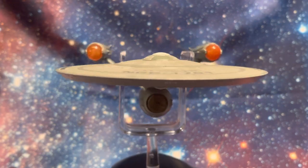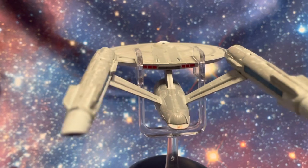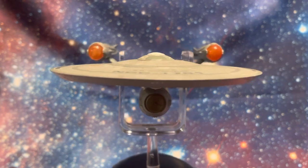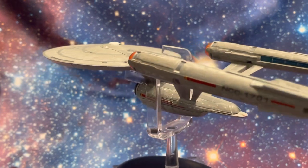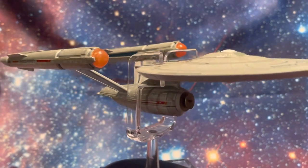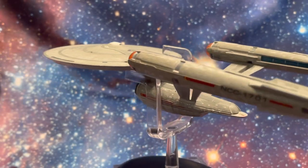Hey there, toy collector friends and Star Trek fans alike — welcome back to the channel. This is the Time Traveling Toy Collector, and this is the Hero Collector Eagle Moss Star Trek Starships collection Excel version of the USS Enterprise 1701, as it appears in the TV series Star Trek Discovery. This is the variation of the USS Enterprise under the command of Captain Pike, in the days before Kirk and before the original Star Trek series.